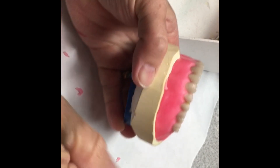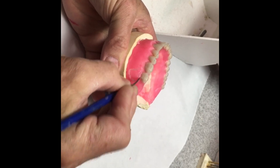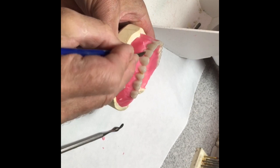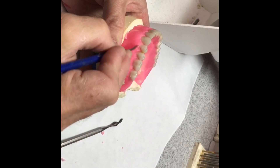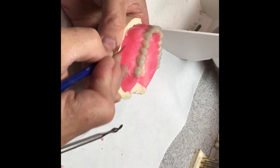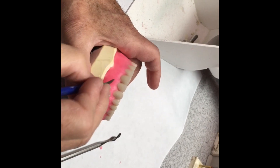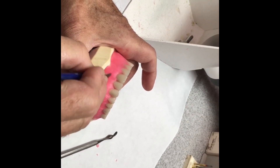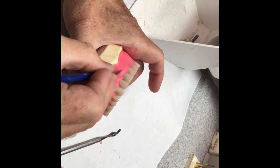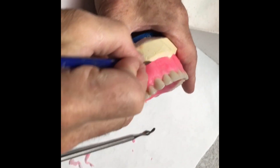Now we need to remove some of this shelf. Take a number seven wax spatula and take this down to where we want to leave at least a millimeter of that shelf. We don't want to make it so thin that the root portion of the denture teeth shows through. If we want to make some root prominences, I'm going to reduce a little between the teeth. I'll have a good-sized root above the central and a very short root above the lateral, to break up the difference between the two. We don't want them all the same size — like stovepipes — coming out of each tooth.